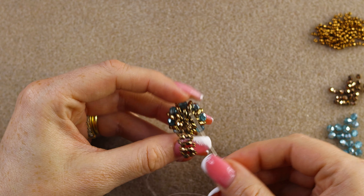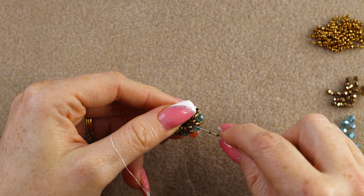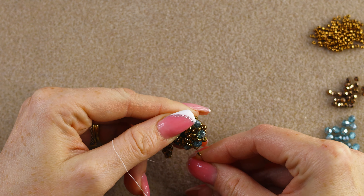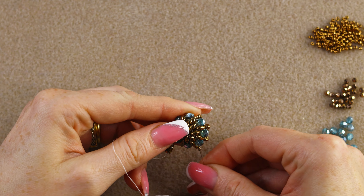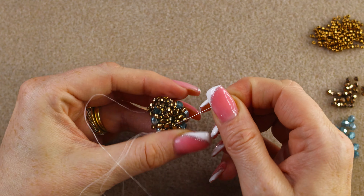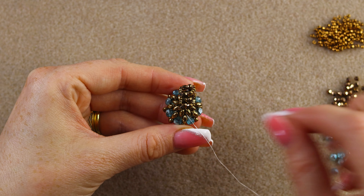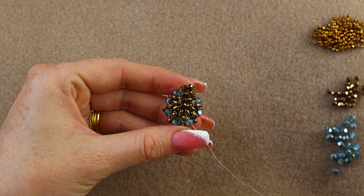It's getting harder to pass the needle at this point. When you pull, it will curve on the inside. Now pick up two more 15/0s and go through the last two 3 millimeter fire polish to complete the right-angle weave unit — when you pull, it will be connected.